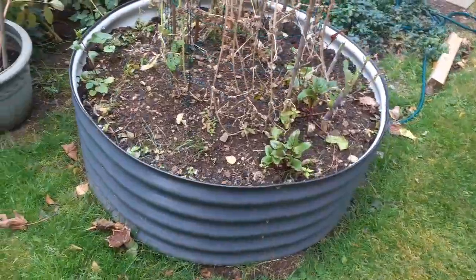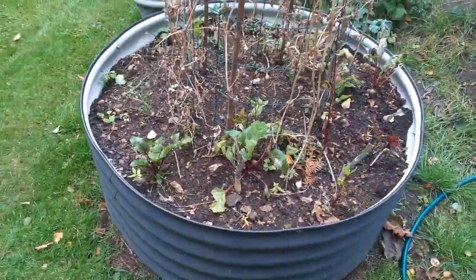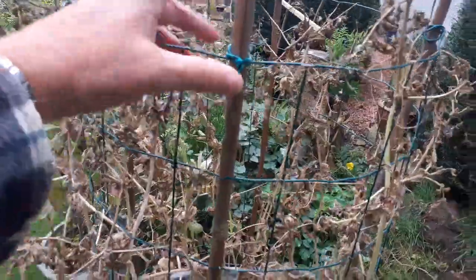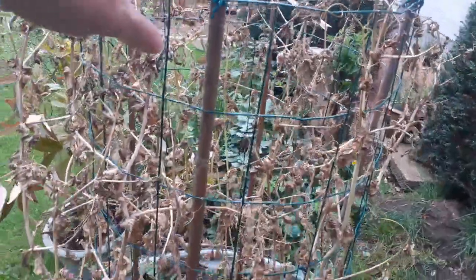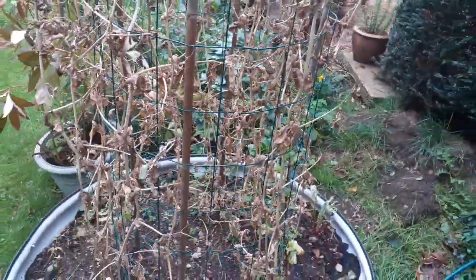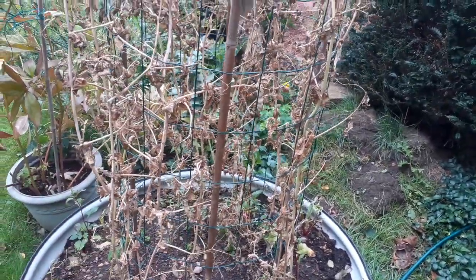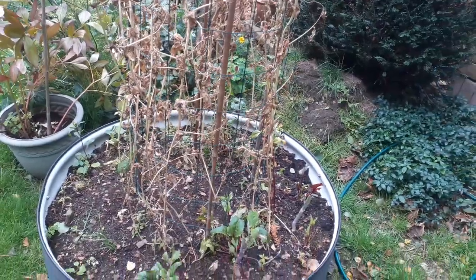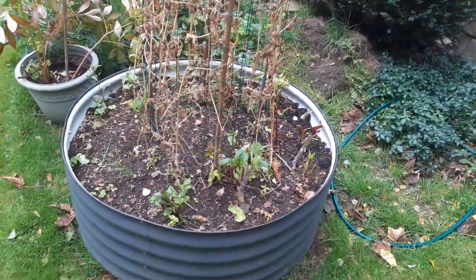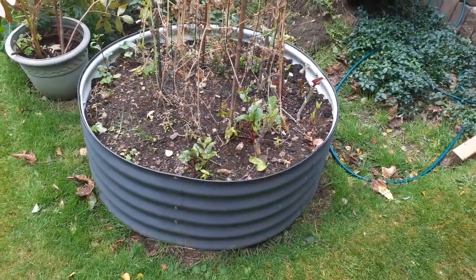It's looking really good after its first year — it's been very productive and I've had no problems with it. With this little metal structure I've put up here on canes, it's actually helped grow the peas, and also during the summertime I was able to throw a butterfly net over the top to protect it from caterpillars. So all in all it's been very productive.